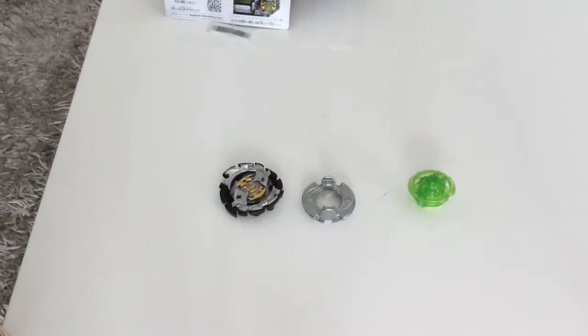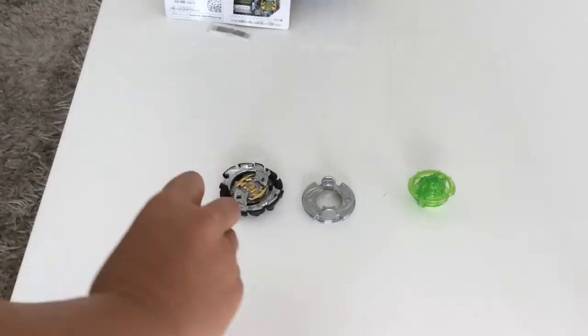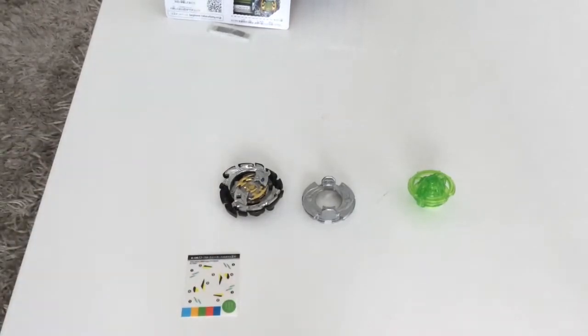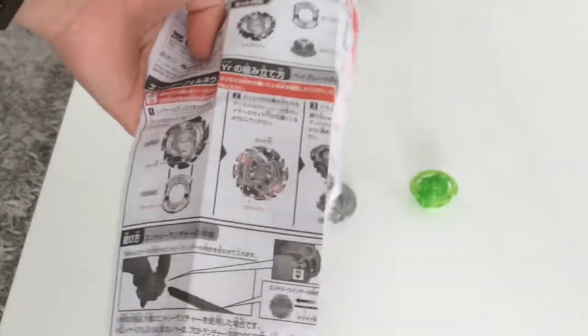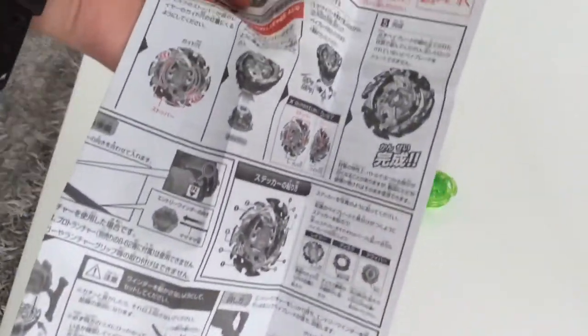All right, and yes, instructions and stickers inside as well. I'm just going to show you guys — I will be sticking these stickers later on, and I'll use them for Emperor Fournius as well, and later on in battles. These are the instructions over here, nothing really special.